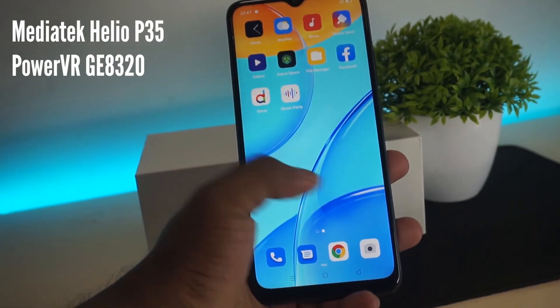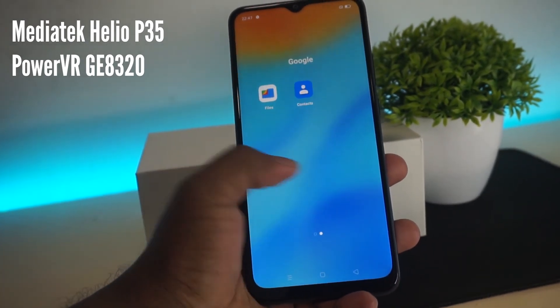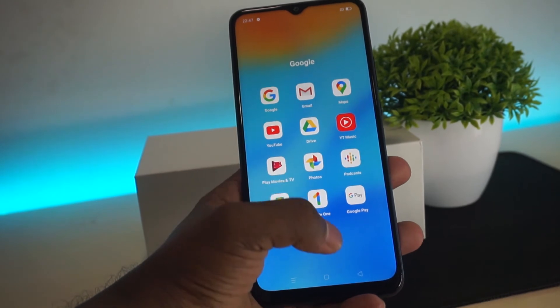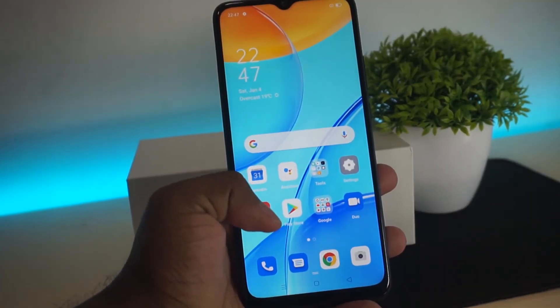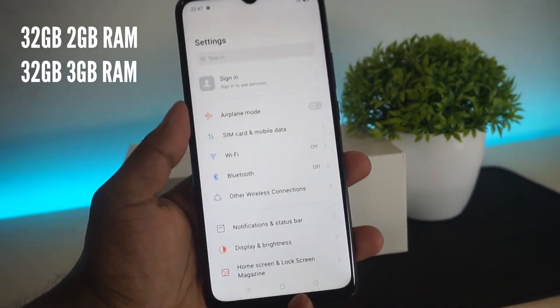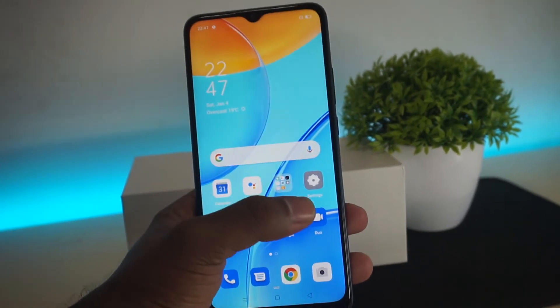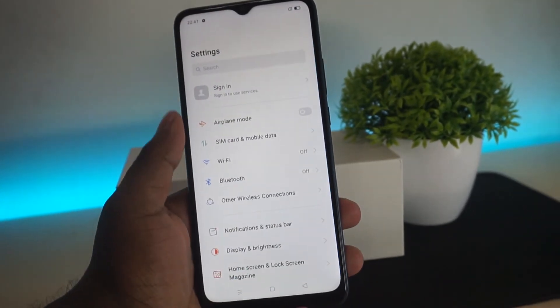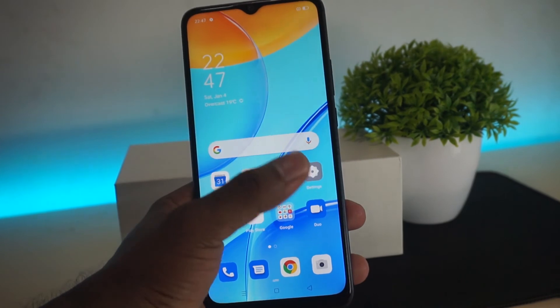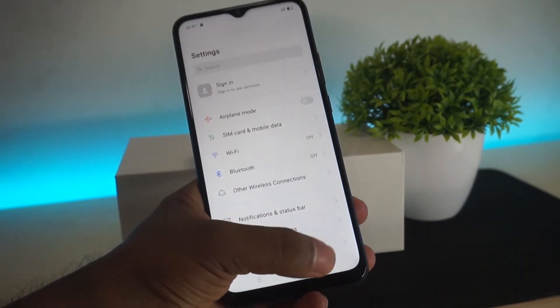For specs, we have 3GB RAM and 32GB internal storage. You can also expand storage using a microSD card slot.